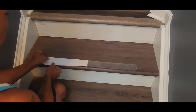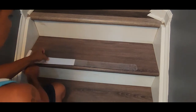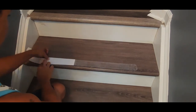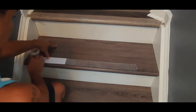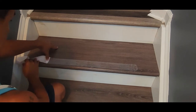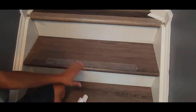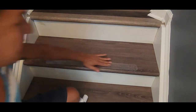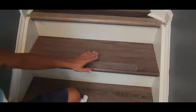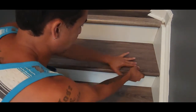Some of them come with a roller — you just roll over it and that makes it easier for the tape to stick down properly.